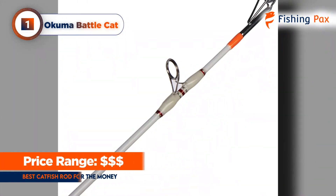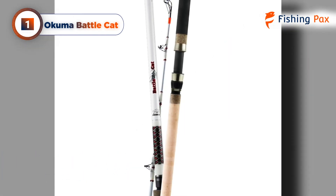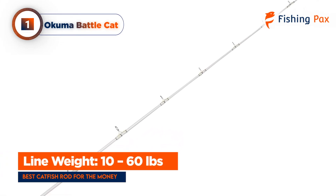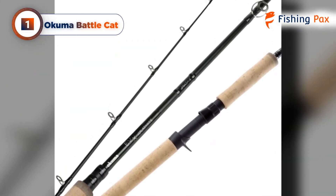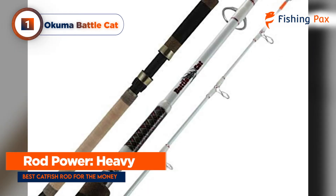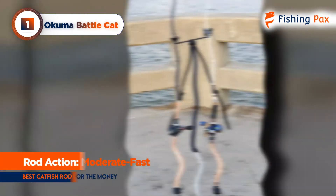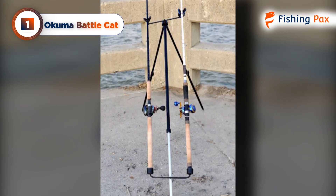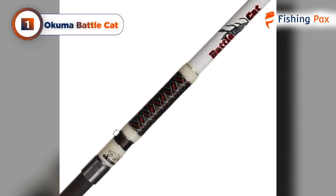The line guides are double-welded and work great for keeping weight off the line, and there are 10 of them that cover every pressure point on the rod. With a line weight of 10 to 60 pounds, I don't see any monster cats breaking loose on this thing. Akuma has also blended EVA foam and cork into the rear grip and the foregrip for optimal comfort. The Battle Cat is a heavy power rod with a moderate fast action, which is perfect for big catfishing. The action is also perfect for tossing lighter lures but maintains the tip flexibility required to tolerate hard attacks. For additional portability, all the rods in this series disassemble into two pieces.